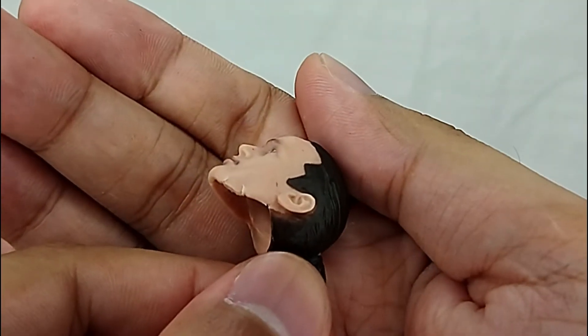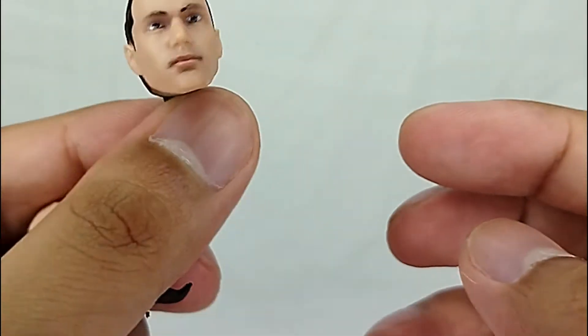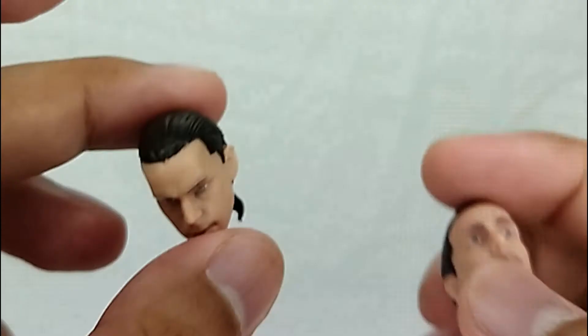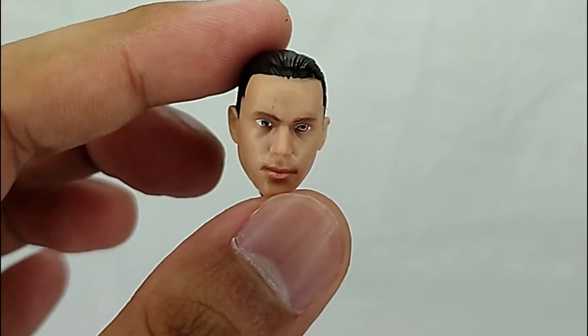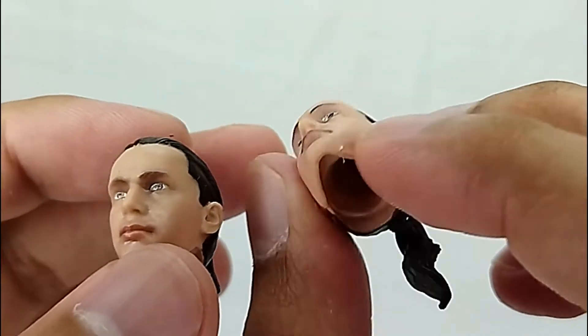The issue I have with this particular head is that it appears to have factory damage, so I won't be using it. Even though the eyes look great, I'll be using the other Jason David Frank head instead. You win some, you lose some — I do wish I could get it repaired.